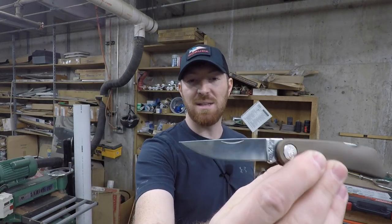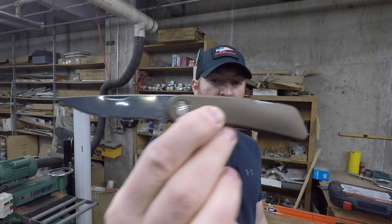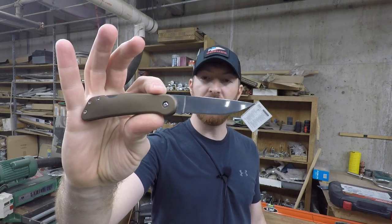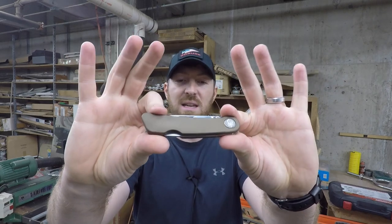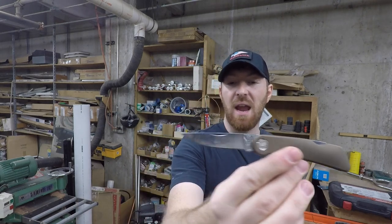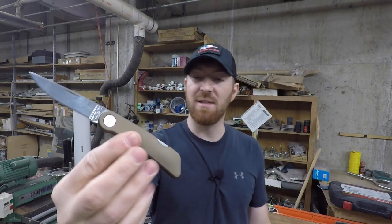We've got a lot going on with this little lock back design, nail nick blade, with a clear coat bronze coating on there — very simple, very classy looking design. We're going to run it through its paces today and see: is it functional, does it get the job done, is it well designed, and whether or not this would be a great EDC knife for you.